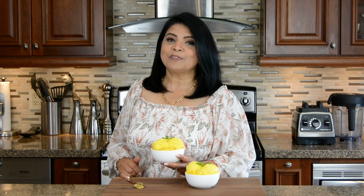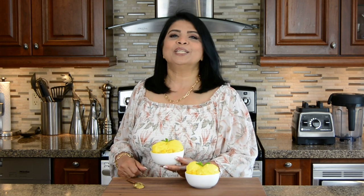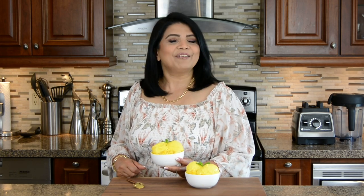But before I go, if you're new to my channel or haven't subscribed already, subscribe — and if you hit that bell icon you'll get a notification every time I upload a new video. If you enjoy watching my videos, don't forget to give me a big thumbs up and leave me your comments below. Follow me on Facebook, Instagram, and TikTok. The information is in the description below. Thanks for watching — see you soon!